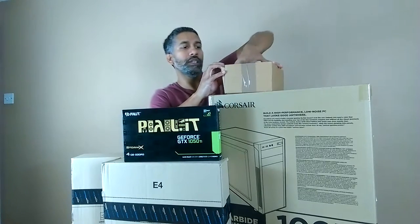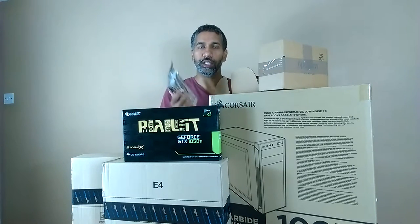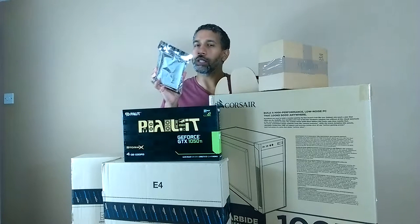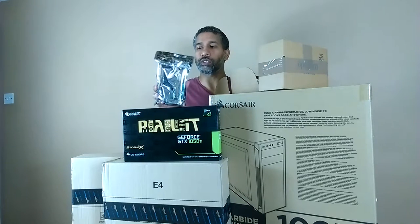For backup drives I've gone for two brand new one-terabyte SATA drives. Just make sure they're 7200 RPM and not 5400 — 5400 would really struggle. After I've done my work, it will get backed up onto these for keeping.